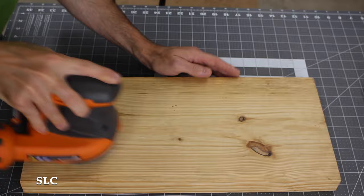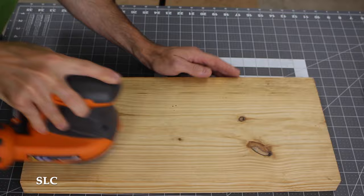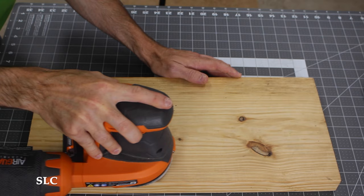A lot of times when working on a project we might try to sand really fast — well, that's not going to get a real good finish. Actually, if you take it in a slow, consistent motion on your project, you're going to turn out a lot better finish in your sanding.